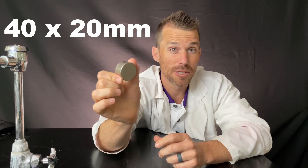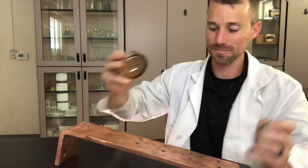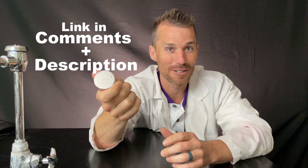Here's a few of the supplies we're going to need today. I'll be using magnets. This is my big magnet — it's a 40 by 20 millimeter neodymium magnet. It's really cool, but you kind of got to be careful with it. Along with all the others, I'll link them in the comments so you can try all these yourself. I'll also be using these 8 by 3 millimeter magnets — they're really fun and I use them for a whole host of projects.